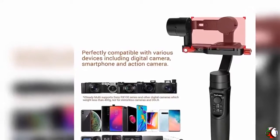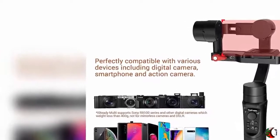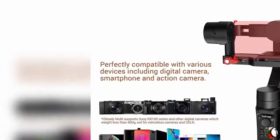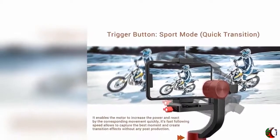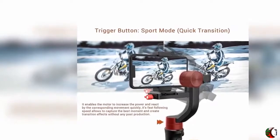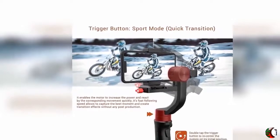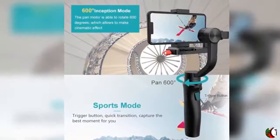Feature 1: All-in-one. Perfectly compatible with Digital Camera, Action Camera, and Smartphone with weight within the range of 80g to 400g, installed with Quick Release Plate and Thumb Screw. Comes with the Sony Multi Cable to make it the best choice for Sony Camera users. Note: Sony DSC-RX100 and N50 are not supported with iSteady Multi 4-Camera Control Features.